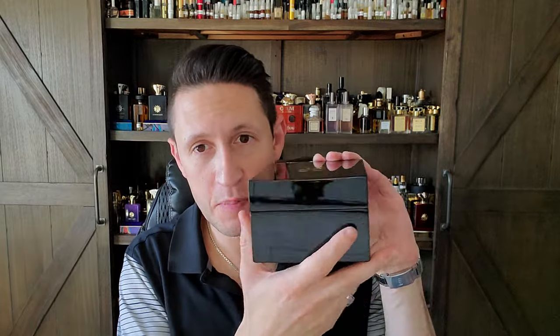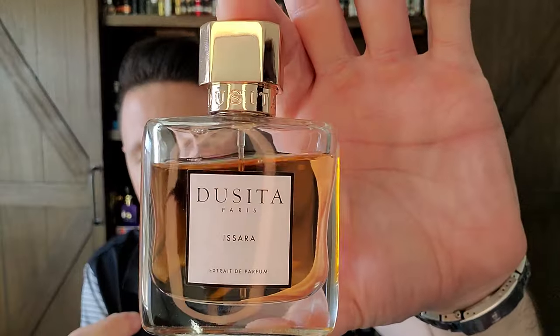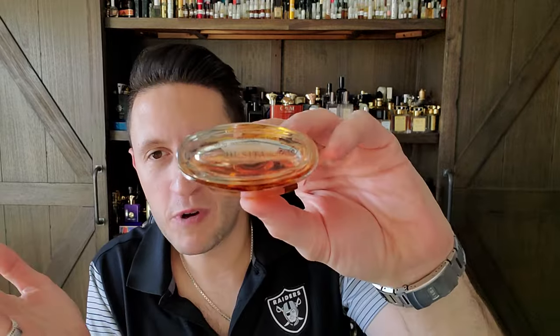Dusita is a house that I am not the biggest fan of. I've made that clear many times before, but I do own one bottle from the house. This is basically what their packaging looks like — very nice packaging, beautiful box, capskin box. With the logo on the inside, this is what their bottles look like. They come in 50 mils. They're a very expensive brand. I call them like nouveau riche brands — almost like the kind of person who would love MFK's releases, Maison Francis Kurkdjian, would love Dusita's stuff.